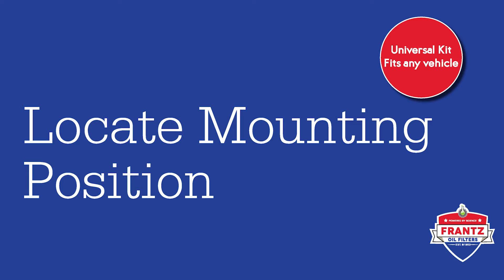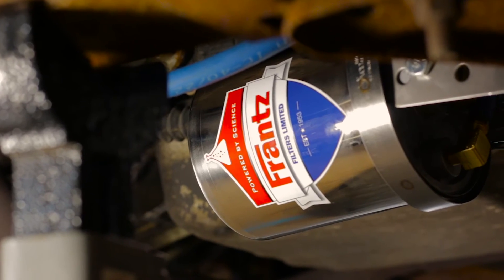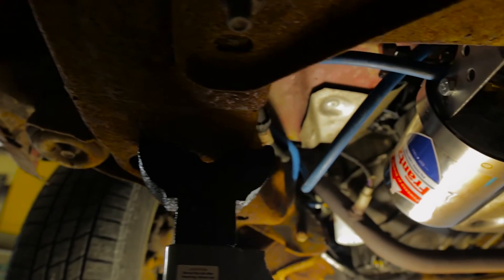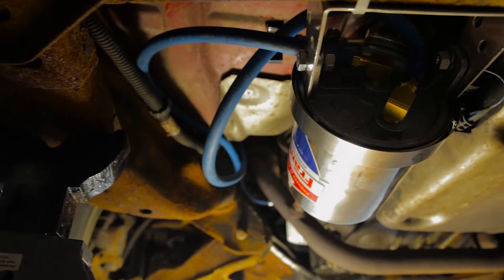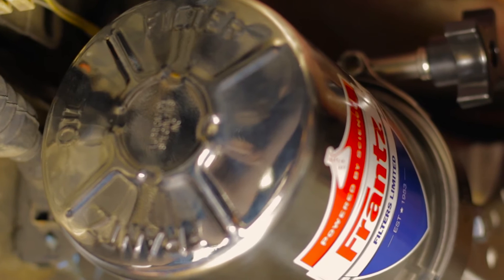The first step in installing your Franz filter is locating a good place to mount it. Being pressure fed allows it to be mounted in any direction — up, down, sideways, or at an angle. You will want to find a location that is easy to access and safely mount the hoses. Keep in mind you will need to have space to remove the canister while changing the filter media.